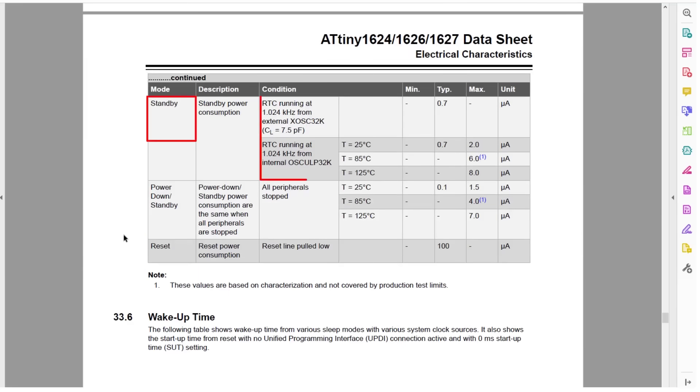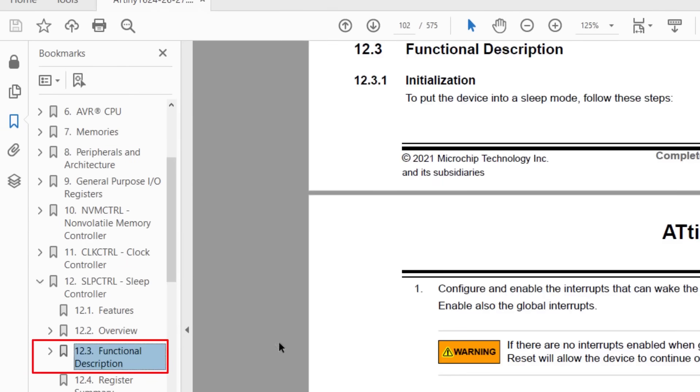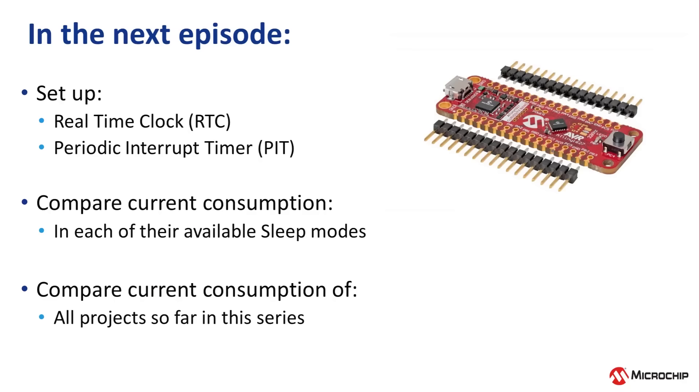Notice in the datasheet that standby mode only shows the RTC, or real-time counter. Jumping to Section 12, Sleep Controller, there's a table showing peripherals and whether they are active in standby sleep mode — many are not, and those that are available require setting the Run Standby bit. The RTC is available in standby sleep mode, and the Periodic Interval Timer (PIT) is the only thing available in power-down mode, the deepest sleep mode on the Tiny2. In our next video, we will set up the RTC and PIT in each of their available sleep modes, measure current consumption, and compare all our projects. See you in the next video.